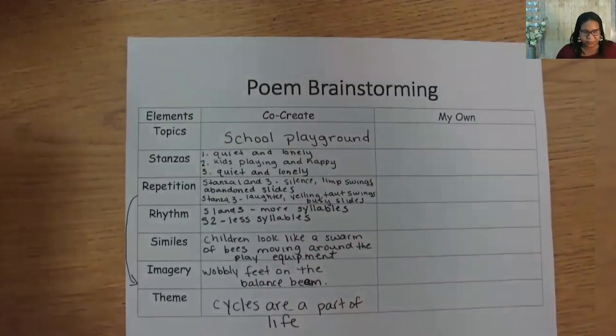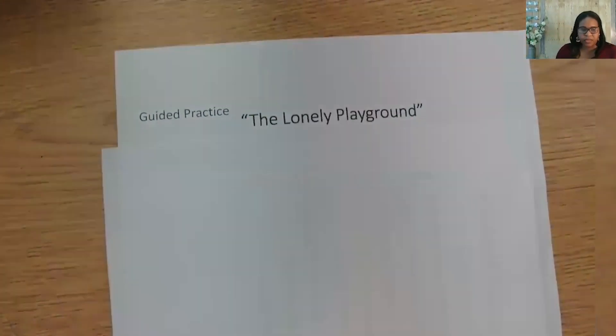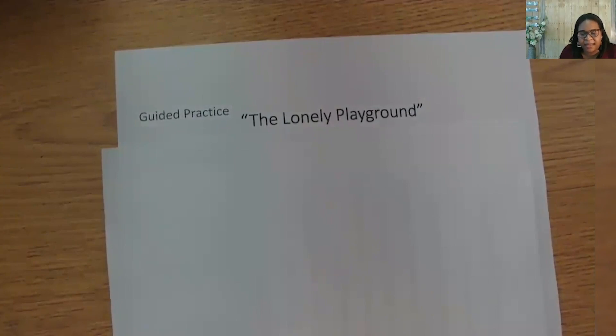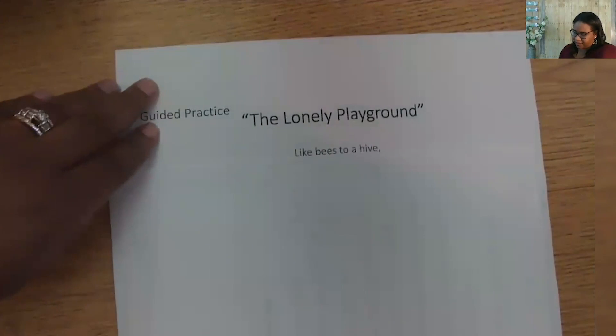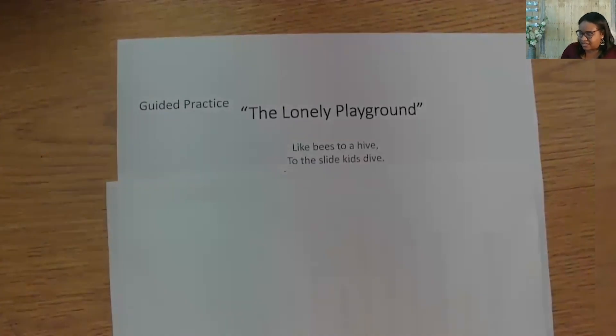We still have the title 'The Lonely Playground.' Why don't we start with the comparison? Like bees to a honey hive or a swarm of bees? Here's how I started: 'Like bees to a hive' — five syllables. Now words that rhyme with 'hive': dive, five, jive. Let's try 'dive.' We're talking about the kids going to the slide like bees to a hive. I wrote: 'To the slide, kids dive' — five syllables. Let's see if we can give more reference to the time of day. Usually you get to play on the playground at midday or noon. Here's my line: 'At noon, they skip and jump' — six syllables.